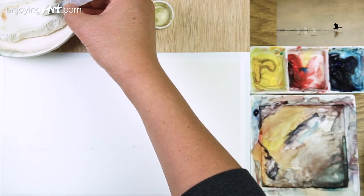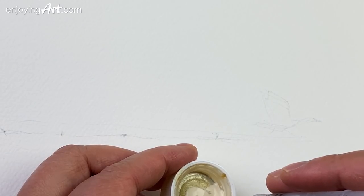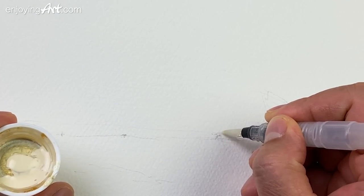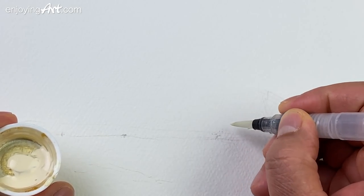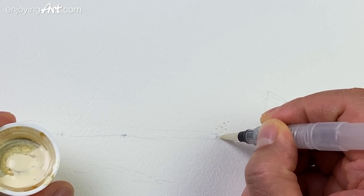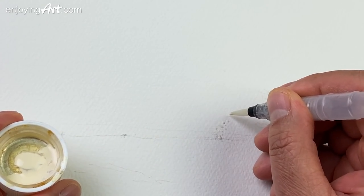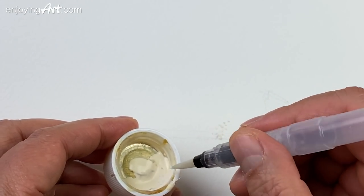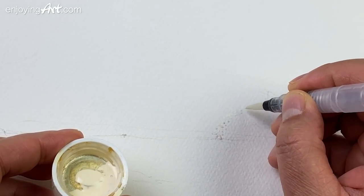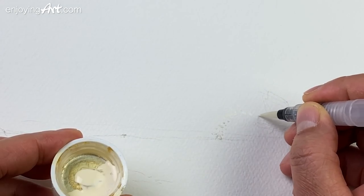I'm going to prepare my water brush, make it a little bit sharper like this. Mask all the water brushes. If we can do a good masking, the result of the painting would look much better. So be a little patient at this step. Just put the dot like that, coming over here and right here.